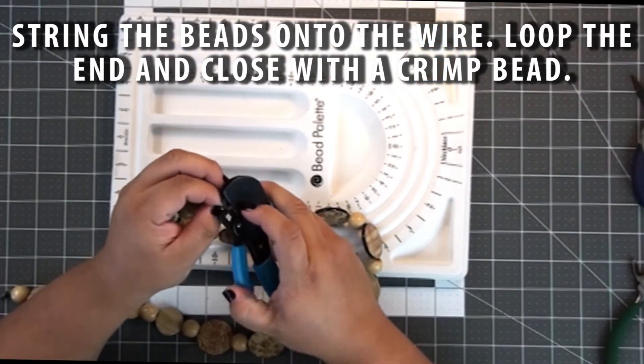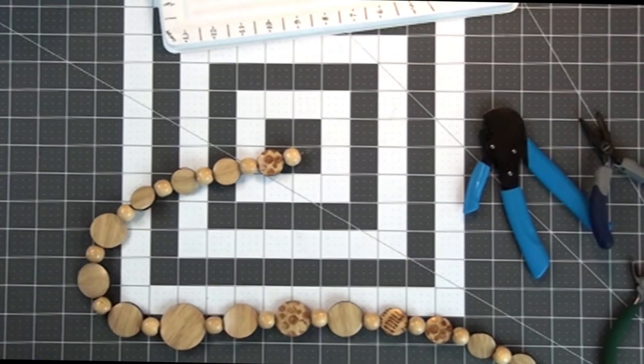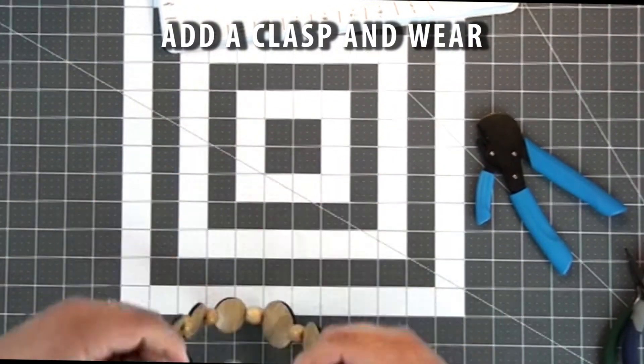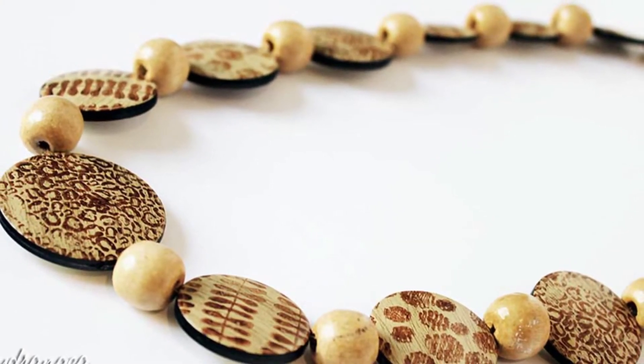Then all you have to do is add your clasp and you're ready to wear your necklace. You can stamp both sides of the beads if you want — I didn't, but you can definitely do that. Here you can see the finished necklace, which has a little bit of a worn look. You could take sandpaper to it if you want, and here I am actually wearing the necklace with the tribal shirt that I have.